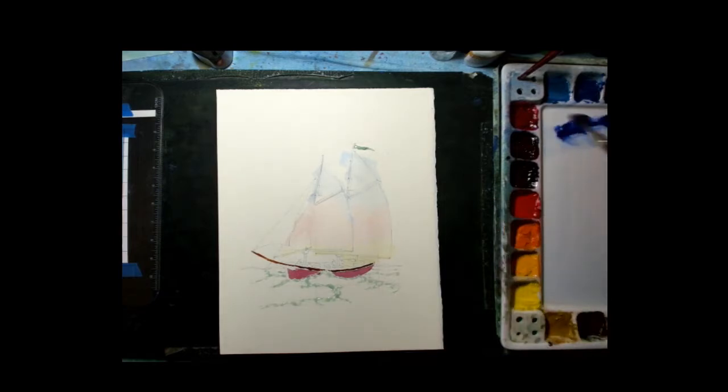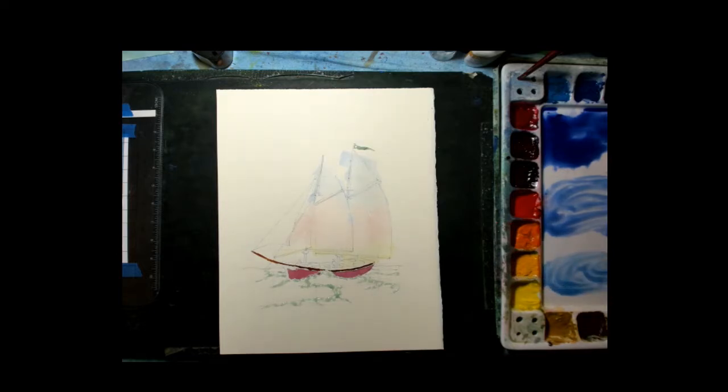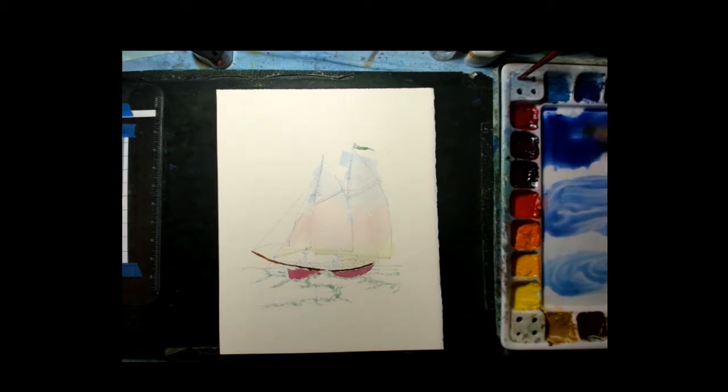The first color I'm going to put in for sky is ultramarine blue — that'll be the top color. Then as I move down I'm going to transition into cobalt blue, which is a lighter, medium blue. Then I'll put one more color — cerulean blue — which is the lightest color. So when I lay out the colors on my palette, I'm also planning the value and colors I'll put on the painting. I have a dark, medium, and light value blue for the sky.